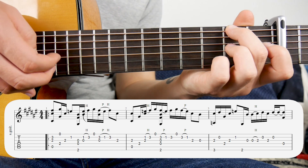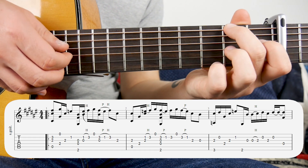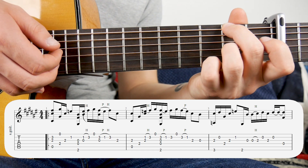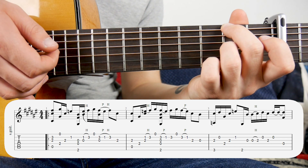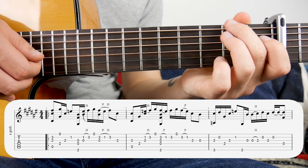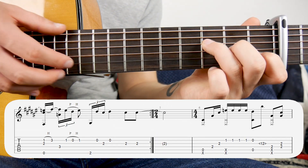Then we've got the melody: open third, then hammer-on open third to second fret, open second, third string still on the second fret, open second again, and then open fourth. That's the last bar of the chorus.